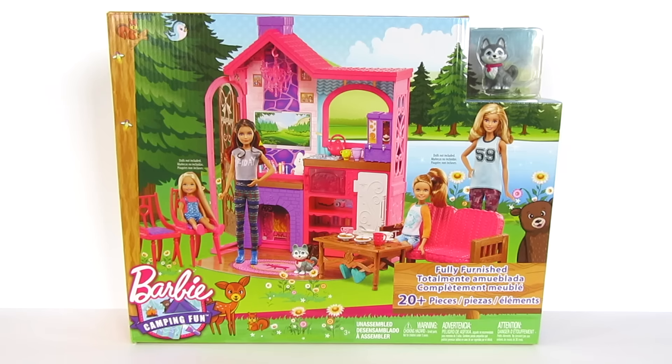What's up everybody? Jason here. Check it out — this is the Barbie Camping Fun Play Set.